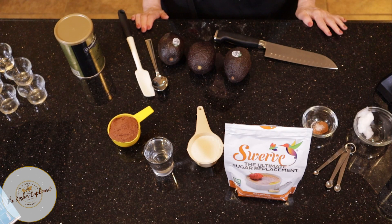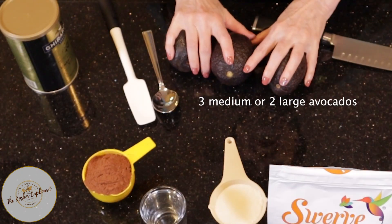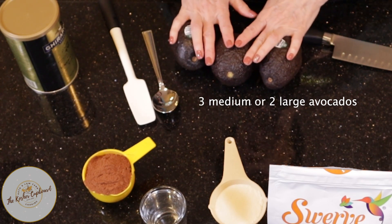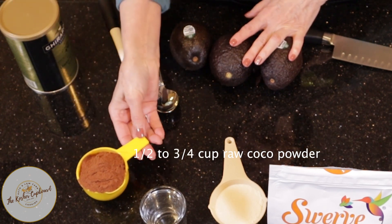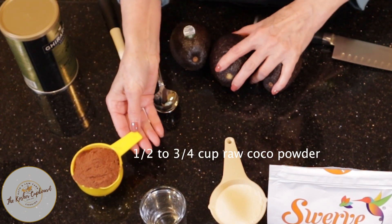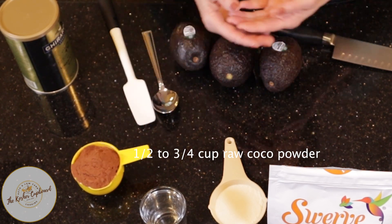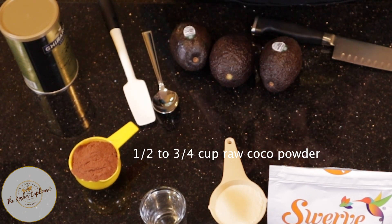The ingredients for this PARV chocolate mousse are three medium avocados, or you can use two large avocados. I have about a half a cup of cocoa powder. It's preferable that it's a raw cocoa powder. Some would prefer to use cocoa nibs — I've tried that before, grinding them up in a coffee grinder — but it still ends up making the mousse taste a little bit gritty.